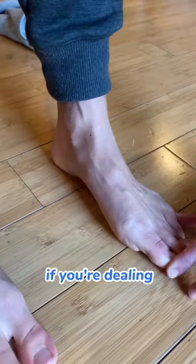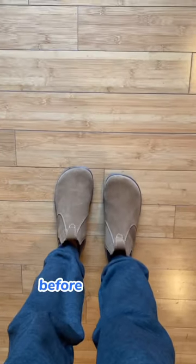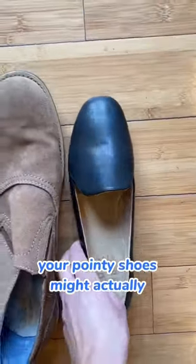So if you're dealing with foot problems, consider foot-shaped shoes that let your toes splay out before you rush in with arch support. Your pointy shoes might actually be the problem.